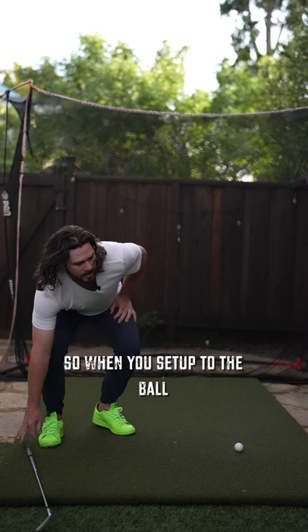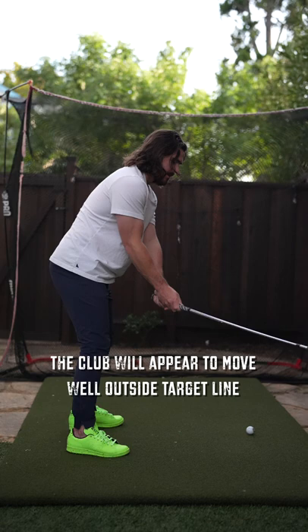When you set up to the ball without any hip or shoulder turn, the club will appear to move well outside the target line. All you have to do is simply blend in the hip and the shoulder movement, and the club will appear to move on plane. Put it all together and you get pure contact.